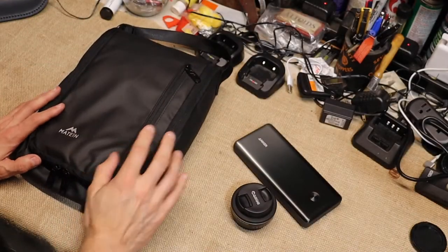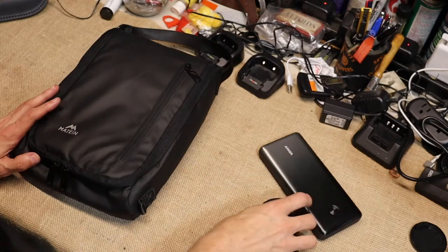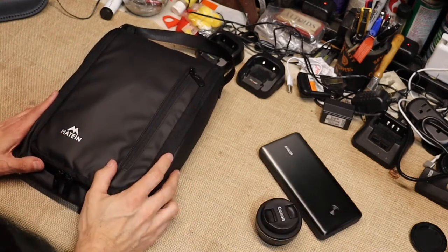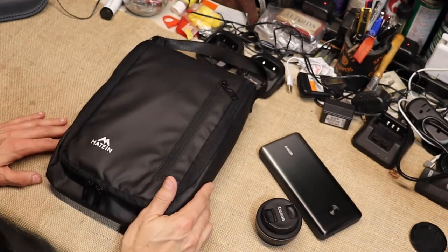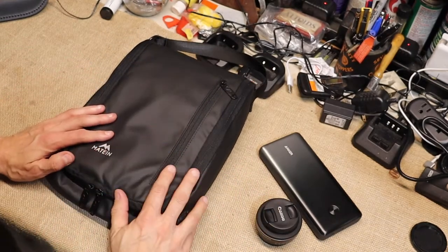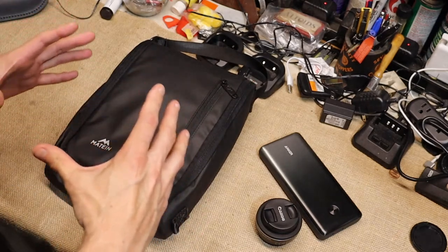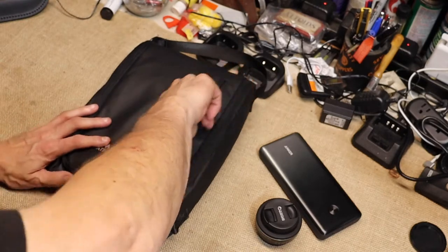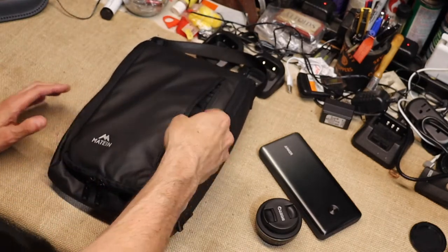Here's the bag itself — the Mateen men's travel bag. When they first reached out to me, I thought I do a lot of traveling and I always have one of these with me, but it's always that shoebox-looking bag. I saw the idea behind this and I was like, man, I really like this.